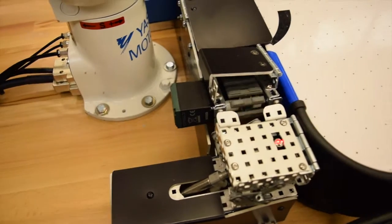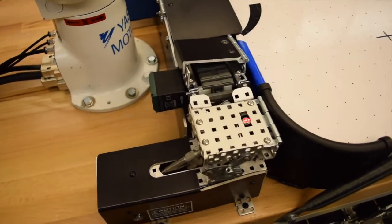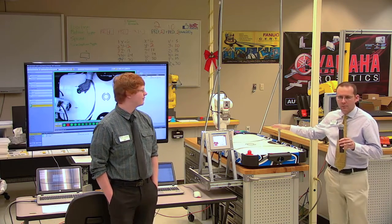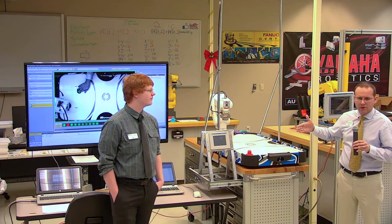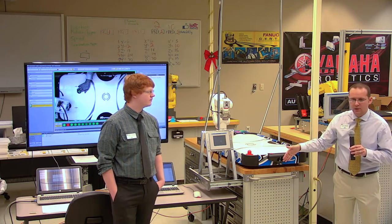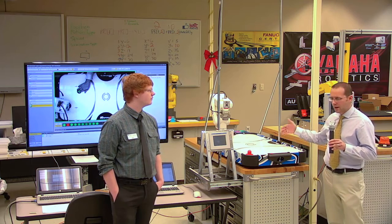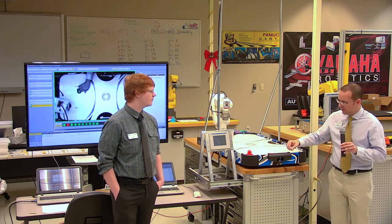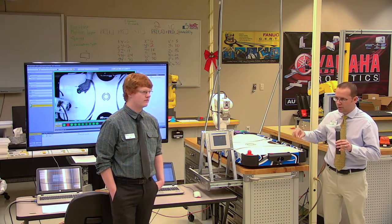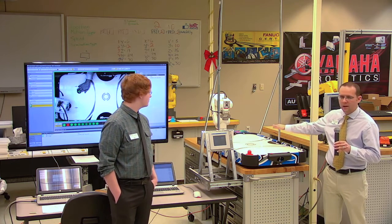Our pneumatic element is a little catapult that we like to call the puck chucker, and that's what returns the puck to this side. We went with the conveyor because we wanted the robot to have as much reach as possible on the table, but it put it too close to the puck tray to reach down and grab it, so we built the conveyor. It has through-beam sensors in each goal that count up the score through the PLC program.